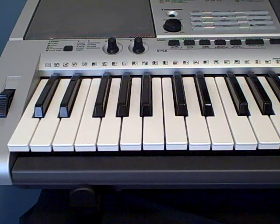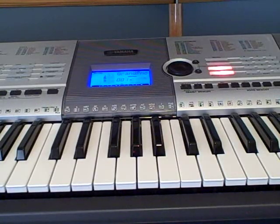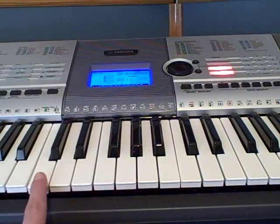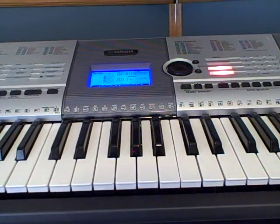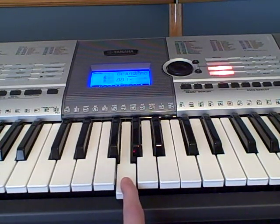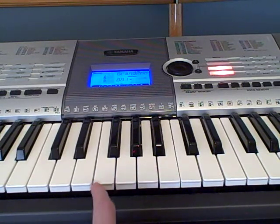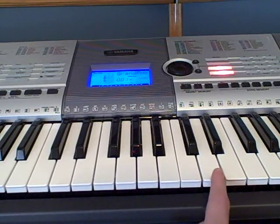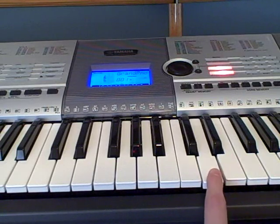Now I'm going to teach you the solo part. Middle C is here, and you're going to start off on this E. So it goes E, G, B. And then you're going to play a chord — the chord is E, G, B, and this D. So it's the E minor chord, and then you just add this D.